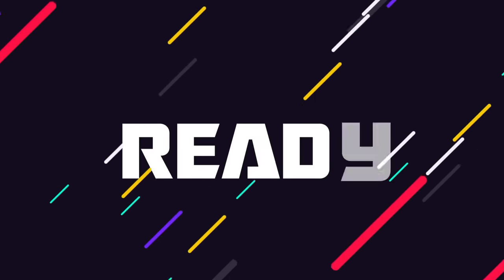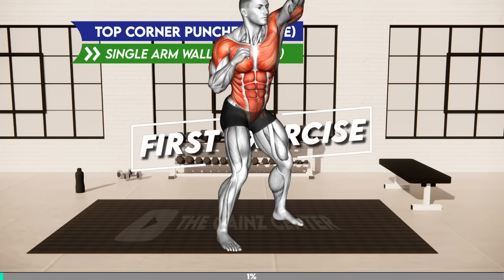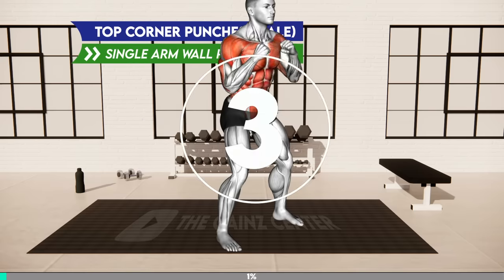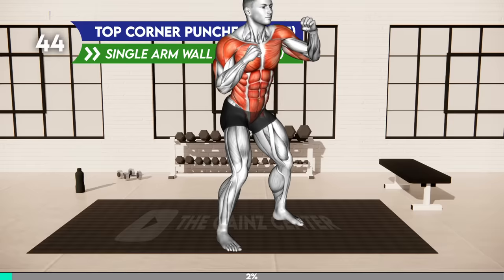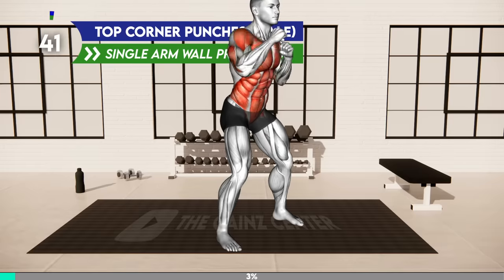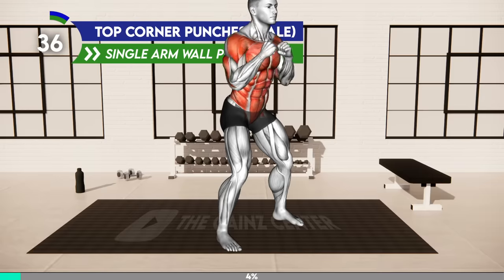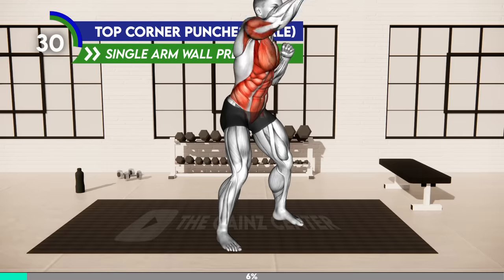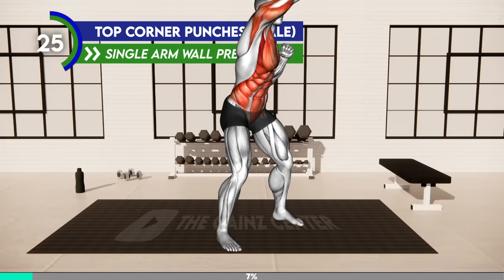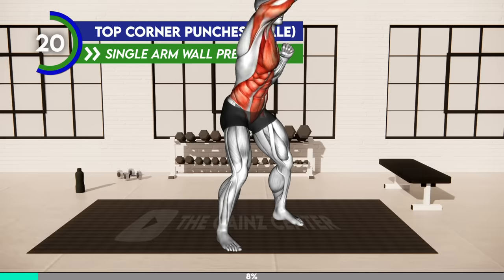Are you ready? First exercise. Three, two, one, go! Stand shoulders apart with your arms in a boxing position, slightly bend your knees. Now punch with your left arm up toward the right side, return to the starting position, and repeat the same with the right arm — punch up to the left side. Alternate between the arms. 20 seconds.